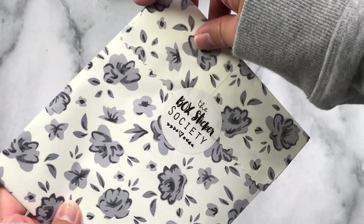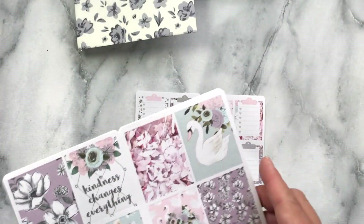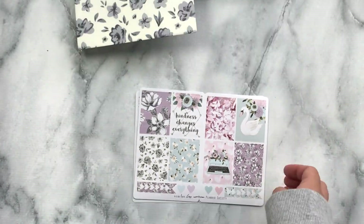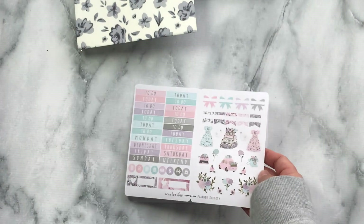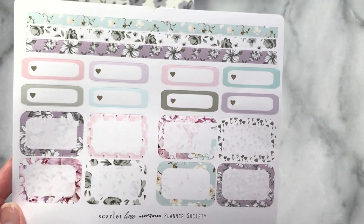And here is the Box Sticker Society kit. Here are your full box checklists — full boxes, so pretty. Here are some headers and icons, some florals and bows, washi strips, quarter boxes and half boxes.